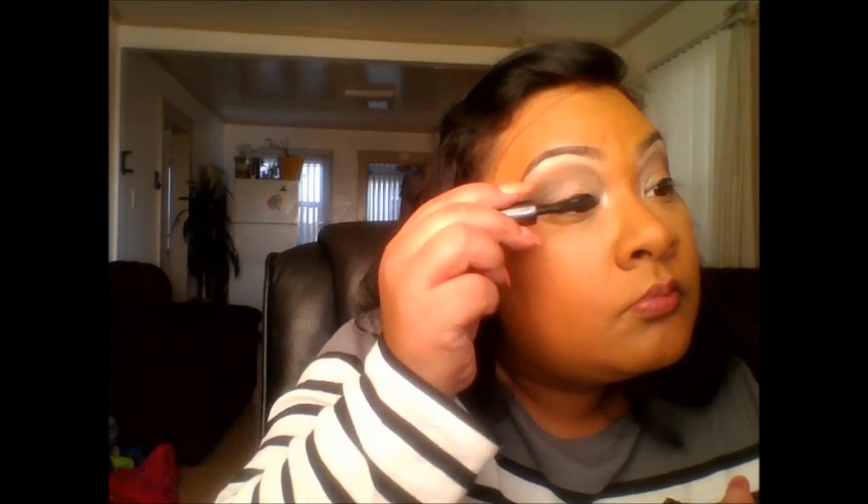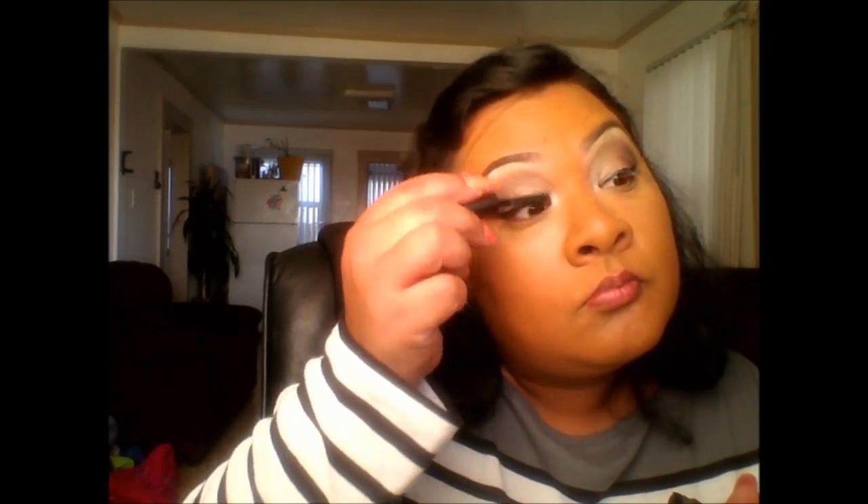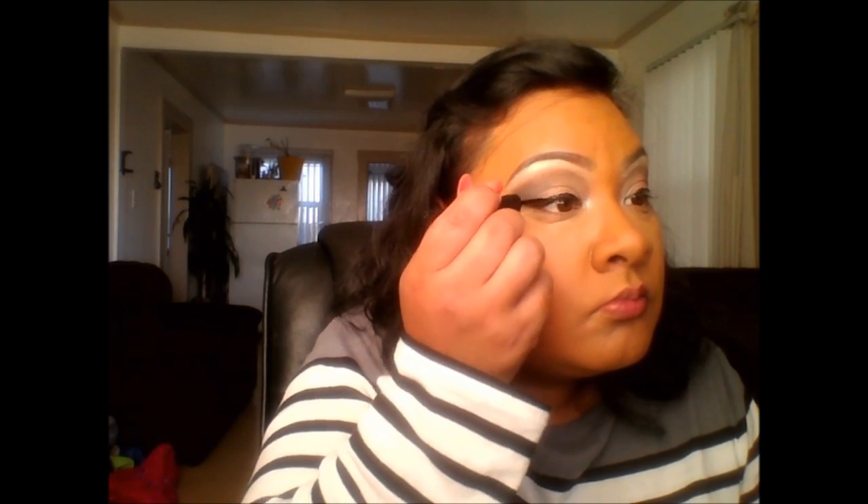Then I'm going in with my Benefit They're Real Mascara. I didn't place any lashes on today — just wanted to do a quick makeup tutorial since I've been trying to do this for about a week. I went back in and fixed my liner because it was kind of off a little bit.